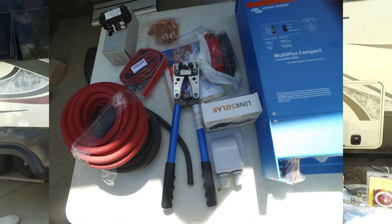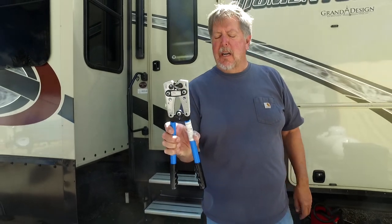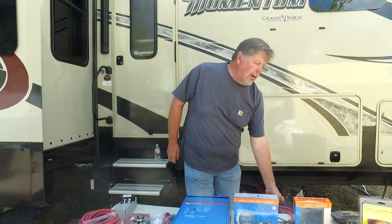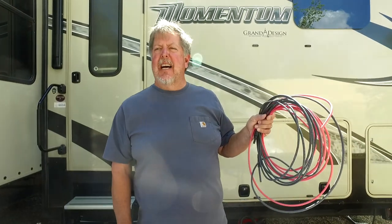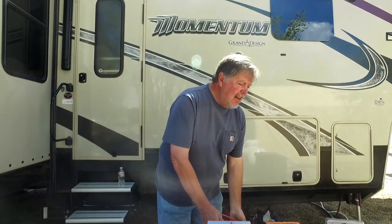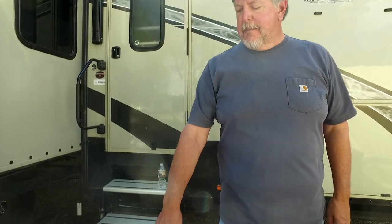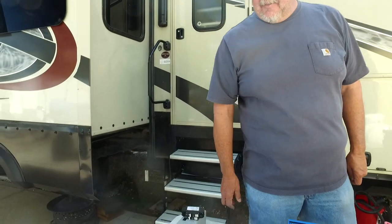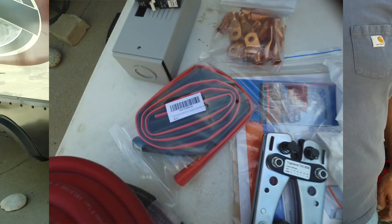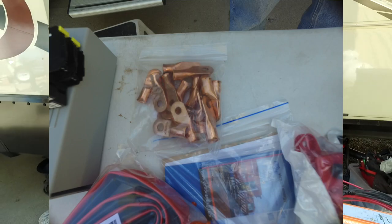I spent about $20 on Amazon for these crimpers. They're not the best — not hydraulic — but they'll work better than hammering or using a vise. I'm also going to hook up my solar panels using 8-gauge wire instead of the usual 10-gauge they supply. I bought 8-gauge; I just wanted extra heavy wire. I also bought some heat shrink so that all my lugs — I bought a package of lugs — I will heat shrink them. It's nice to have red and black; it makes it much easier to identify positive and negative.